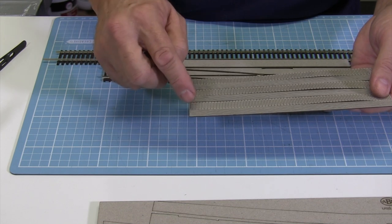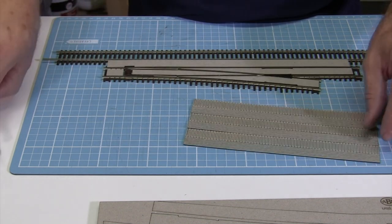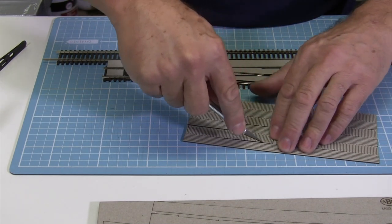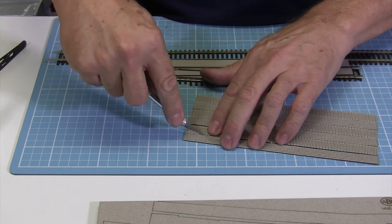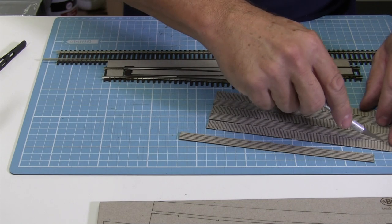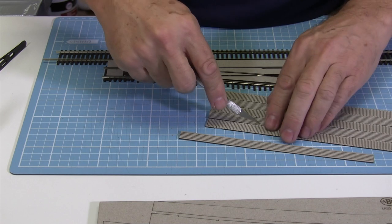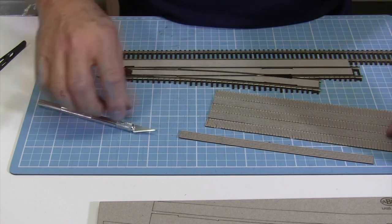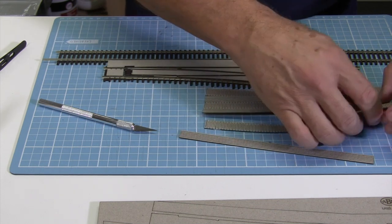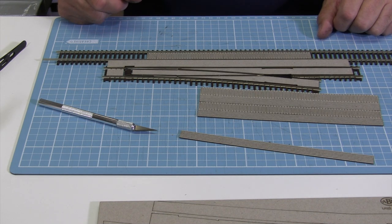We have this card that is concertina cut — the idea of it is that it's quite flexible and it allows you to go around pretty much any radius you like. As you can see it comes away and it's extremely flexible. And of course that's designed to sit into your straight track like so. It comes with packers to bring it up to the right height.